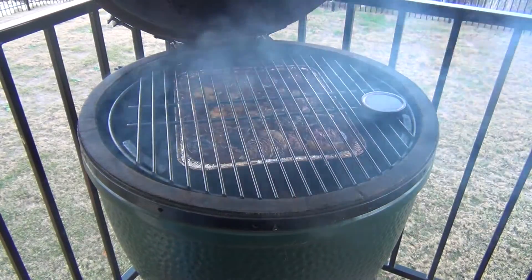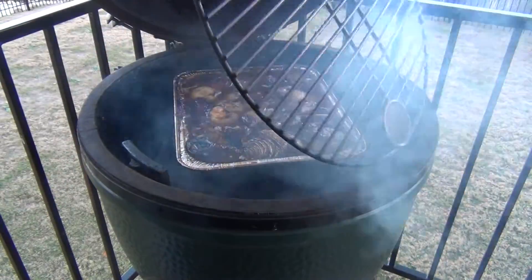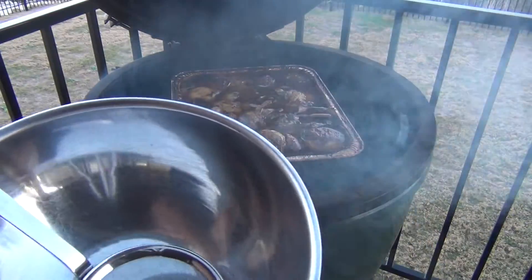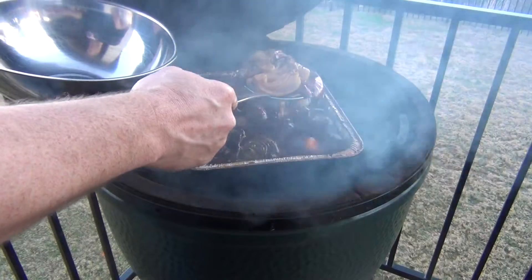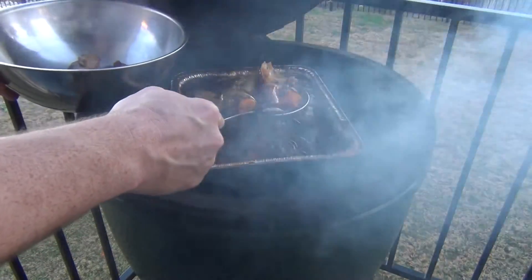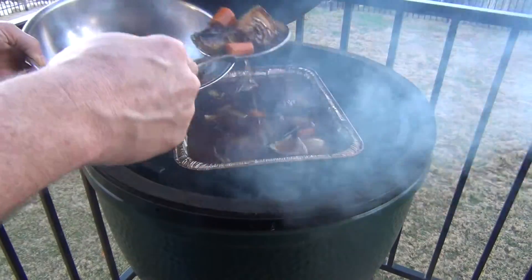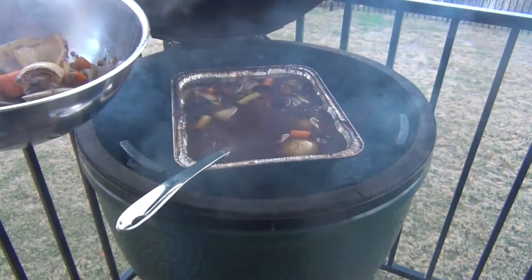I just took the turkey off and now it's time to get our gravy going. As you can see, it's got a nice color to it and I didn't lose a ton via evaporation. I've got this handy tool here — I'm just going to scoop out all these veggies and put them in a bowl so I can get that pan low enough to lift it. I'm not going to use all the liquid but I will use some of it. Basically, you put all those veggies in here, bring that tray inside, then use that juice.